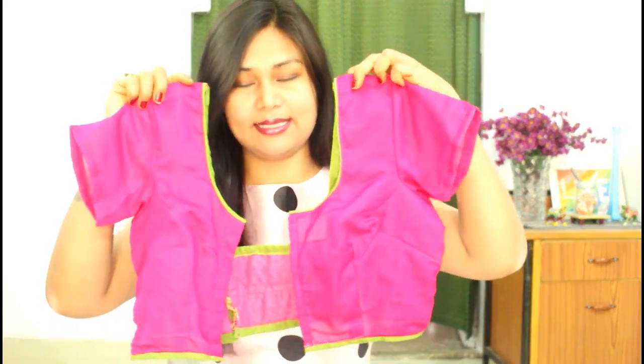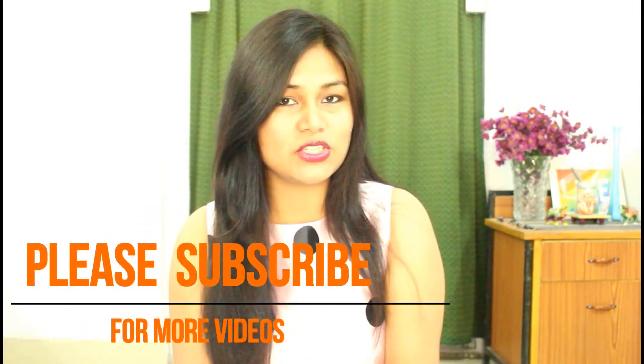Hello everybody, I am Anjali and welcome again to my channel. Today in this video I am going to show you how to make a simple saree blouse like this. Earlier I have done a video for the princess cut blouse, so I will leave the link below in the description box. If you want to know how to make this kind of saree blouse, then keep on watching.